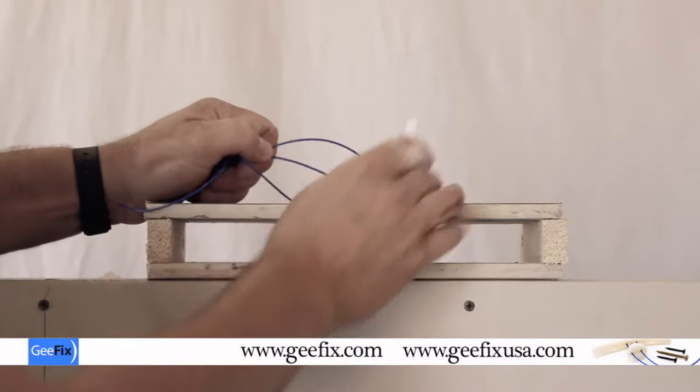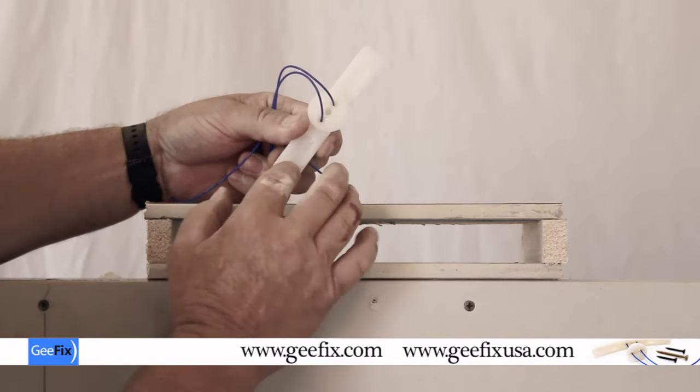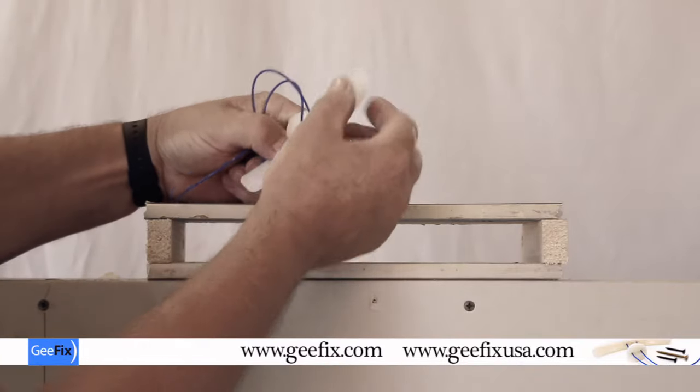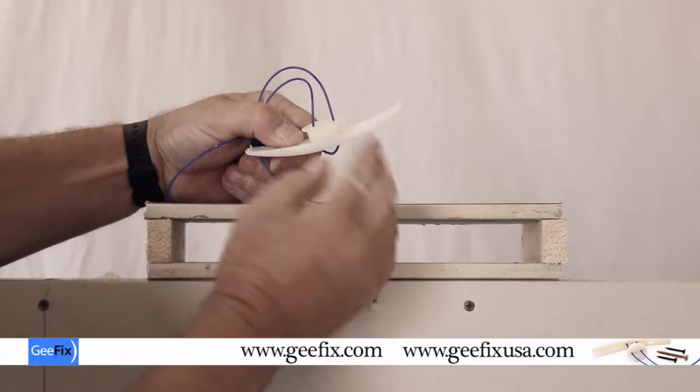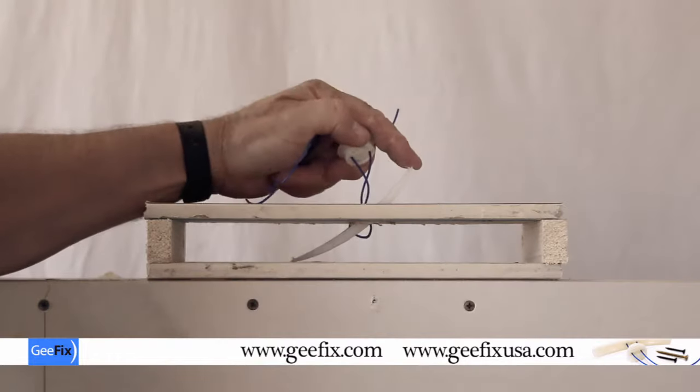On the fixing there are little conical spikes. What these do is when it's inserted and you pull on the cord, they cut into the inside of the plasterboard so when you tighten the screw it doesn't rotate. It goes quite easily - you just push it in like that.